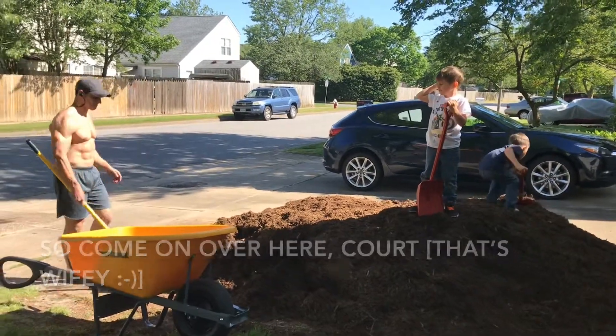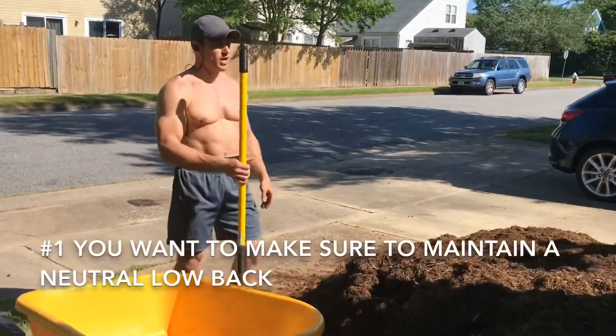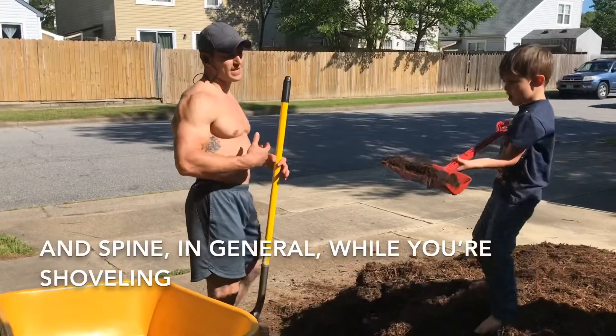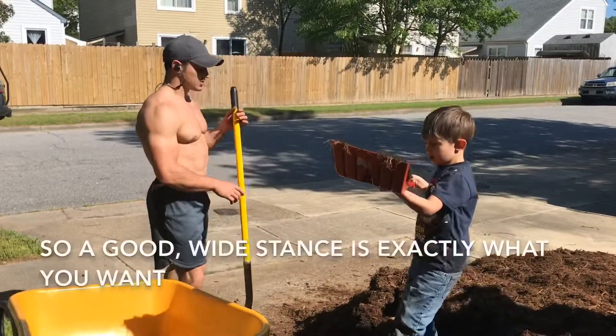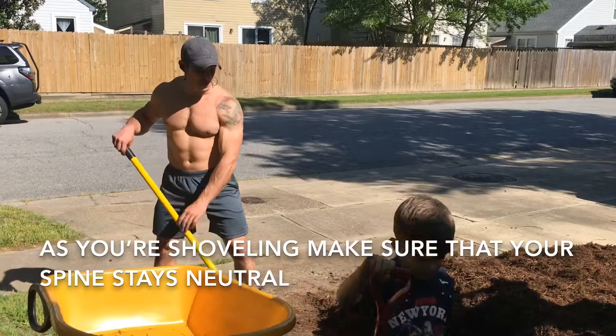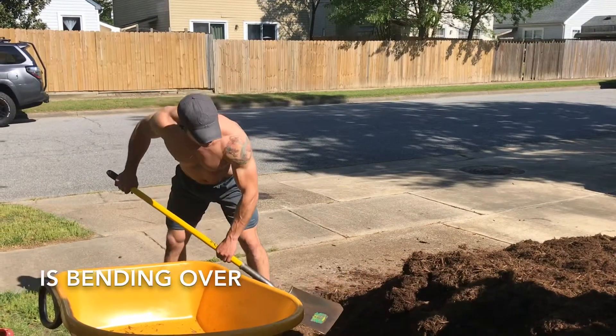Come on over here, Court. A couple of things to keep in mind. Number one, you want to make sure to maintain your neutral low back and spine in general while you're shoveling. As you're shoveling, make sure that your spine stays neutral. The last thing you want to start doing is bending over.